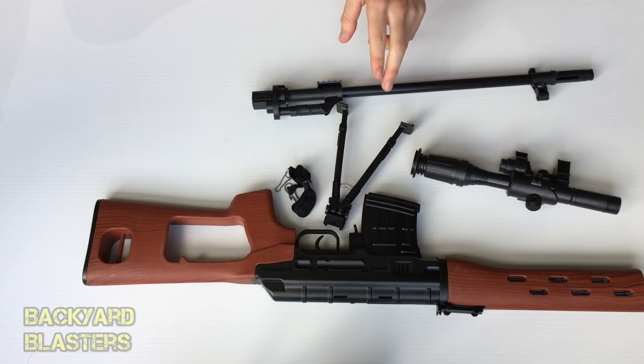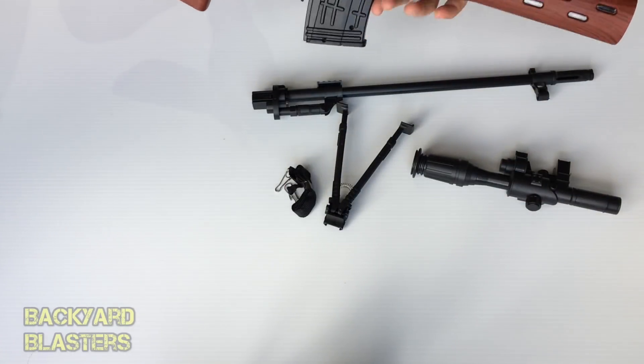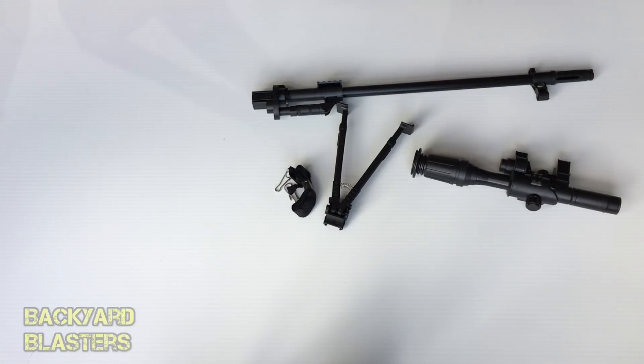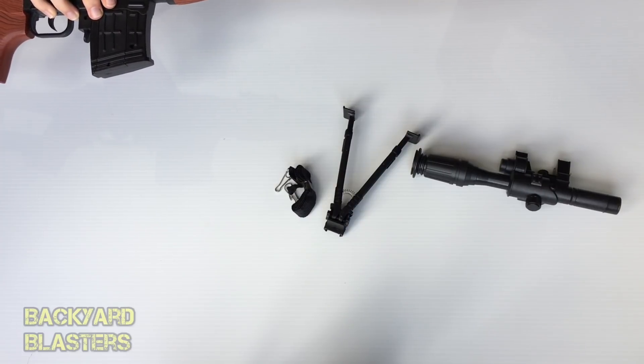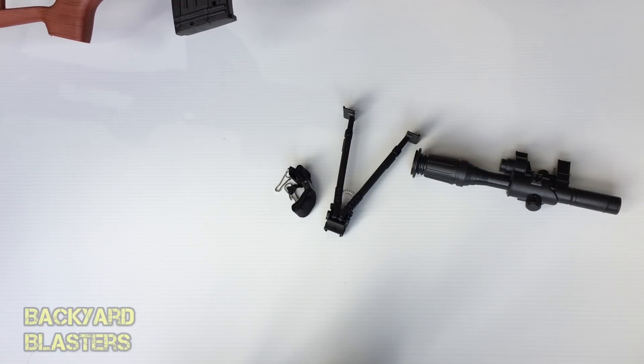Now if you've seen our review of the SVD gel ball shooter, that gun is one-to-one scale — this one isn't. This looks quite a bit smaller. Let's put it together and see how easy this is to assemble.